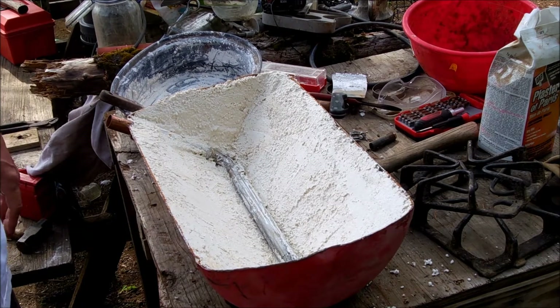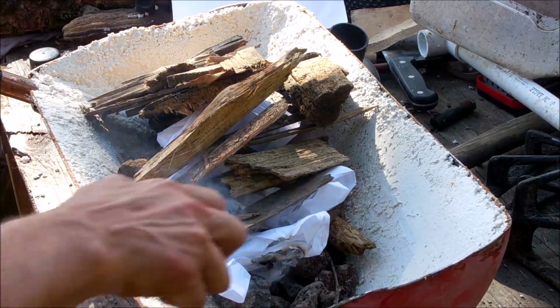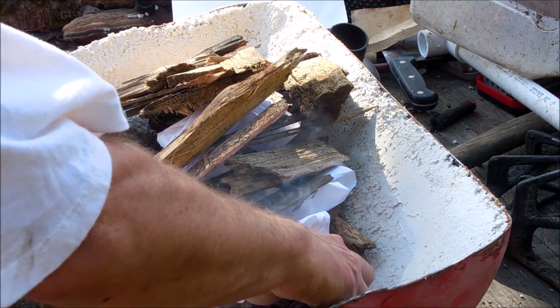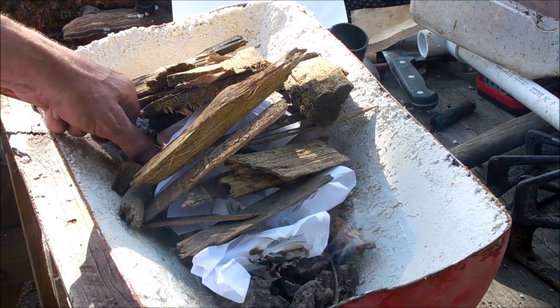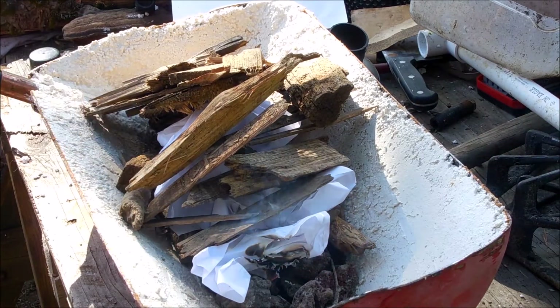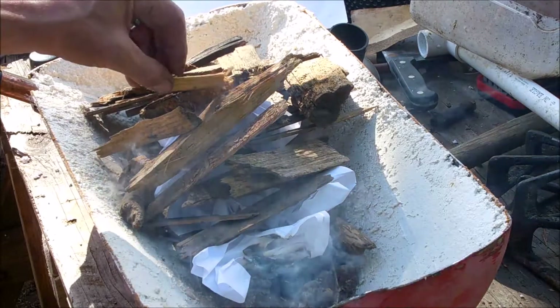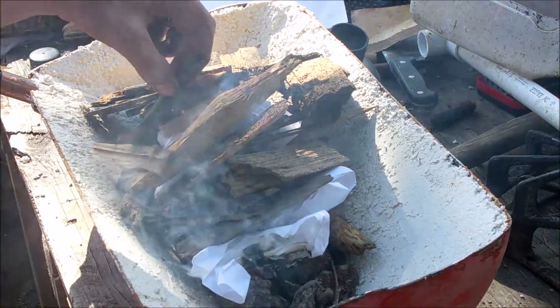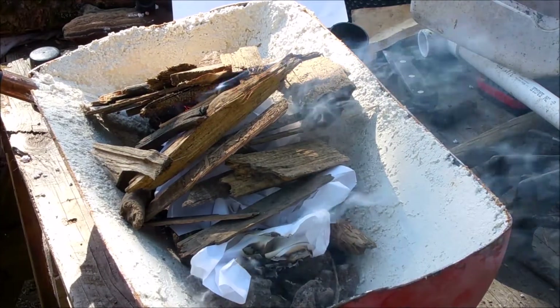Next step will come up in a minute. Okay, we're starting the fire — get it going, see what happens. See if we can get it up hot enough. Got a little bit of kindling in here. See what happens if we turn it on now.